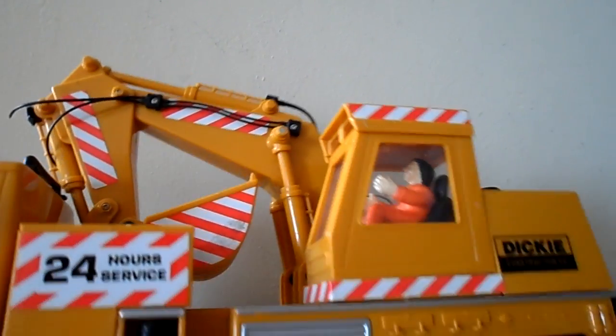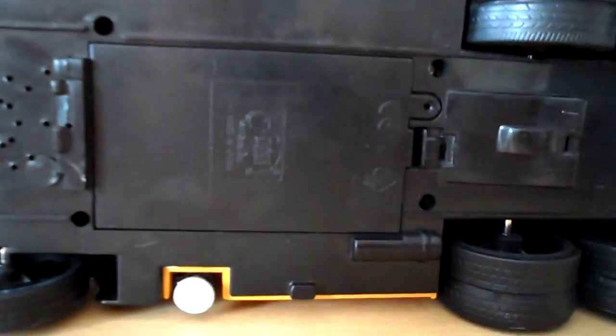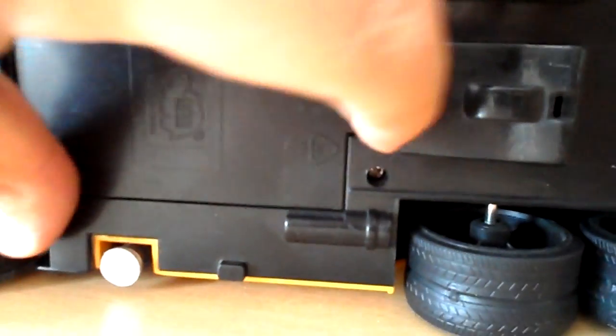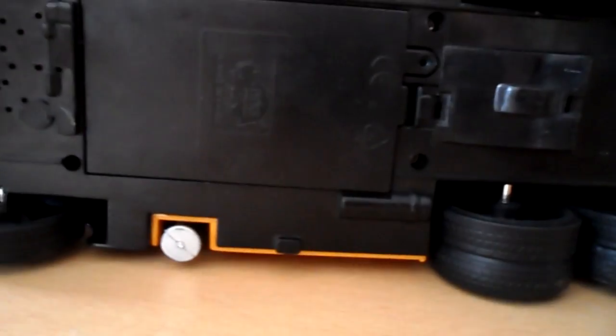One of the interesting things you find for this one — I think it was just one production that had moved to China — is that you've obviously got a speaker hole there and a battery compartment, but if you look through the speaker hole, you can see there's not actually a speaker there. And if you look at the battery compartment, there's no connectors in there either, so this model doesn't have any lights and sounds, was never designed to, but the Chinese used an underside of the lorry from another vehicle that used to have sound.